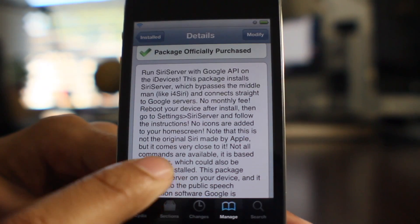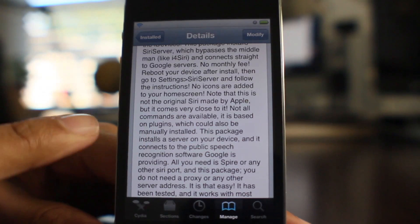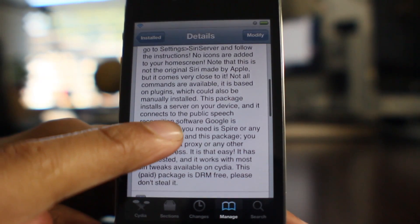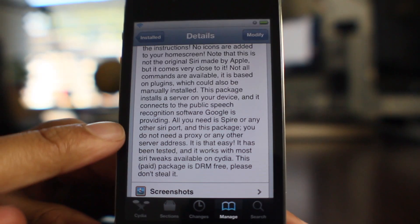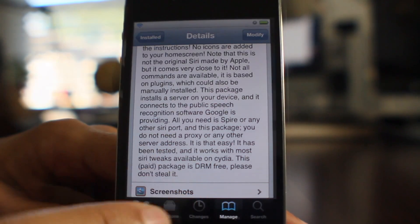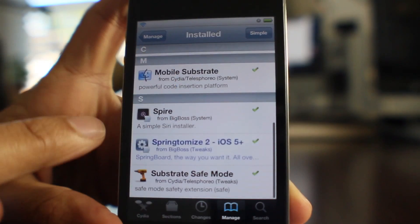There's no fee involved with this. It uses the Google API. There's no app on your home screen, but it will put a settings panel in your settings app that allows you to configure and install the certificate, all that jazz. If you've ever used any kind of Siri proxy before, you kind of know how this works.